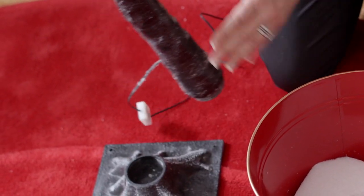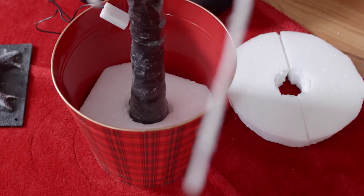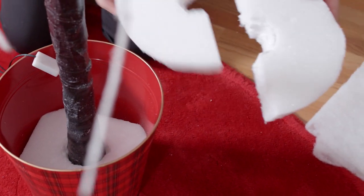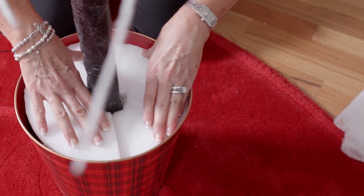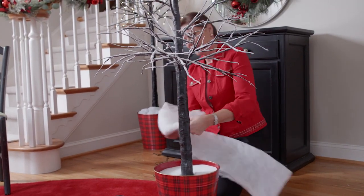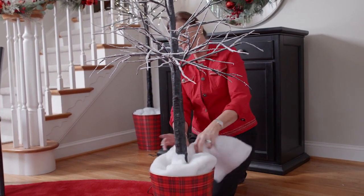Remove the birch tree from its base, place the tree securely in the bucket, and then take another piece of styrofoam — a circle that you've cut in half — and allow it to secure the trunk into the bucket. Some quilt batting serves as an easy snowy look to top it off.